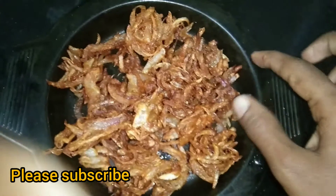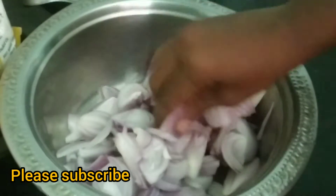Subscribe to my channel. Let's go to the video. We will cut 4 slices.